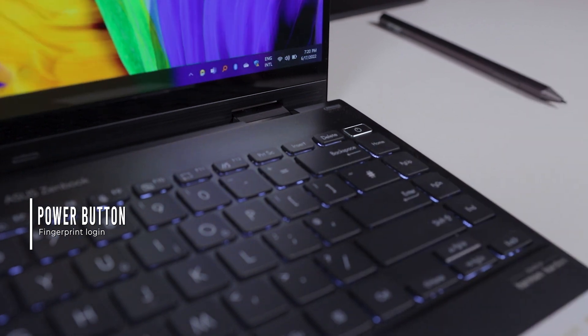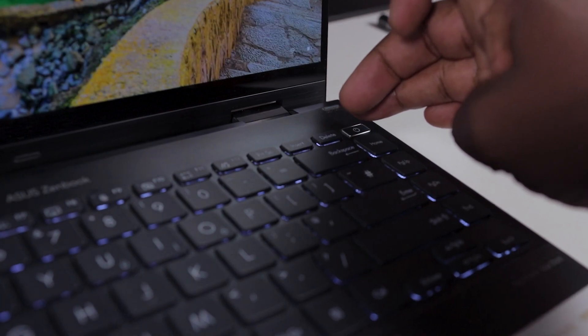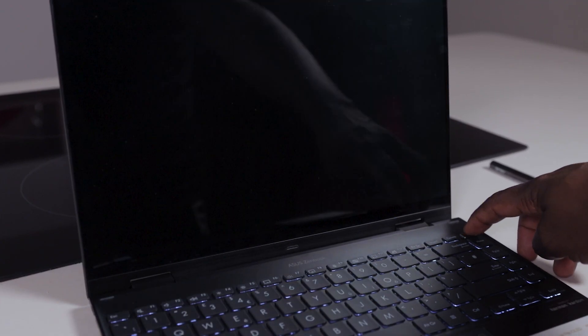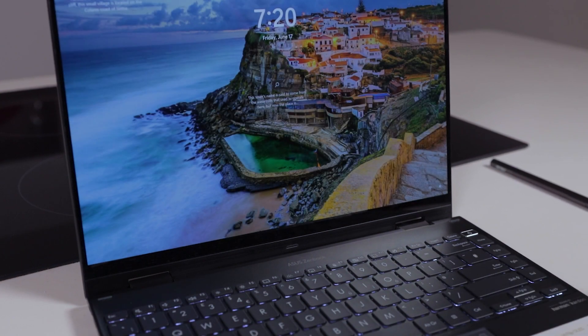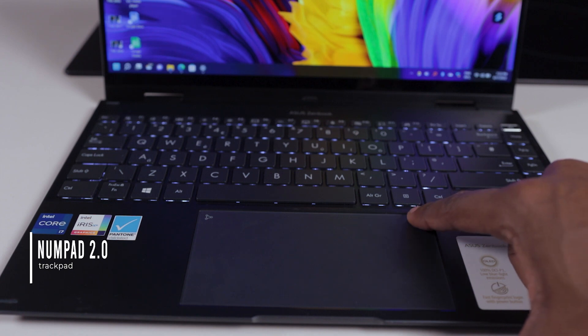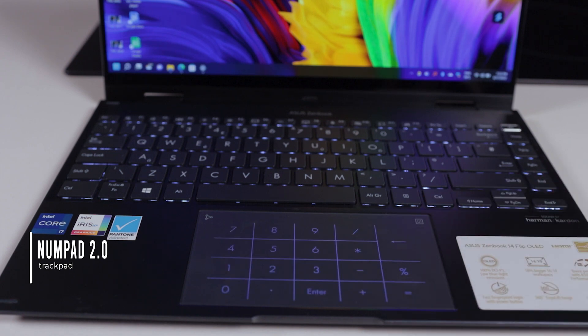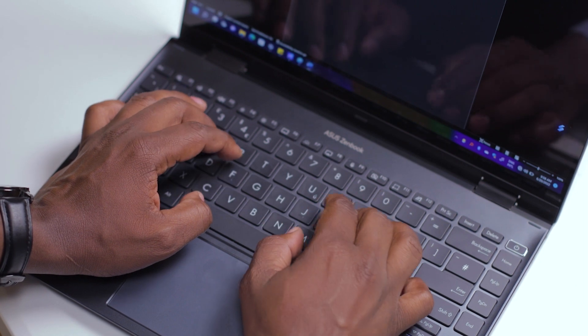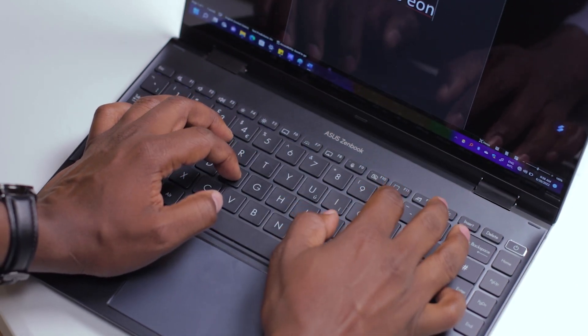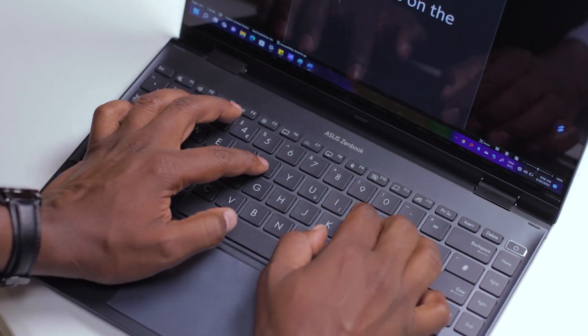A nice revision to the keyboard is the depressed power button that serves as the fingerprint scanner. Due to its low-level positioning on the keyboard, chances of accidentally switching off the laptop are less, and they even gave it a different actuation force to remedy accidental turn-offs. Interestingly, the fingerprint scanner doesn't need any force on the power key to work — a slight touch and you're in. Super fast. The Numpad 2.0 takes over the trackpad, which is quite big and very responsive. The space left on either side of the trackpad is sturdy and large enough to comfortably rest your hands when typing.